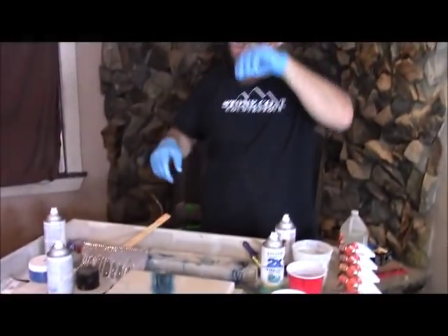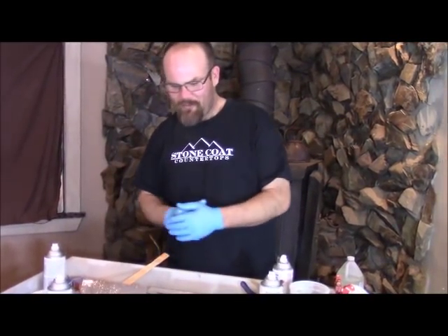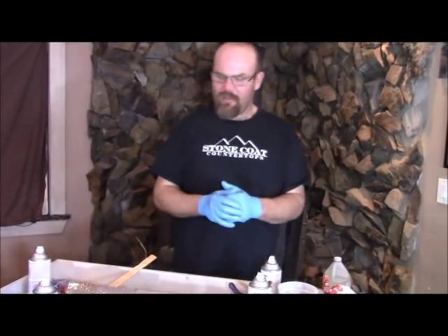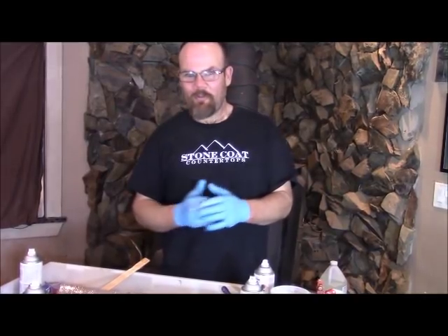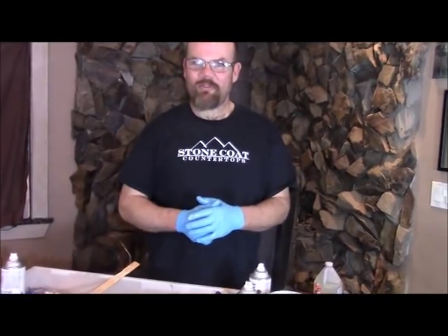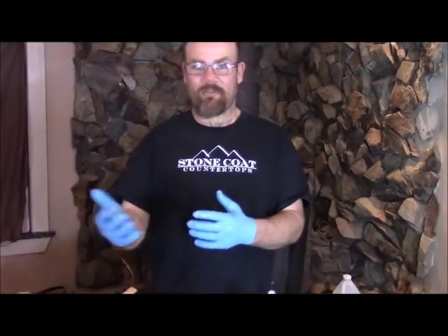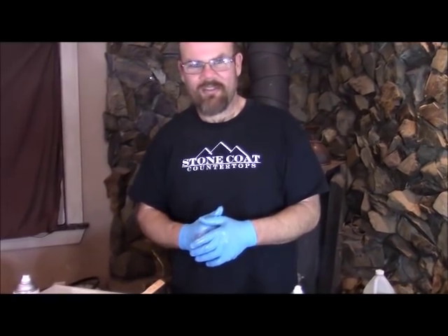Hope you enjoyed this video on how to do a pearl white and brilliant white top with a vein going through it and some black hit with a little bit of alcohol. This is a really beautiful sample. Hope this helps you create what you're looking for, and have a great time doing Stone Coat Countertops. Thank you for all the pictures our customers are sending us — please continue to do so and give us your feedback in the comments below. If you haven't done so, please subscribe and like our video — it really helps us get higher in the queue. Share this with your friends. We'll see you soon at StoneCoatCounterTops.com.